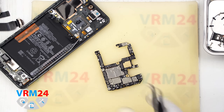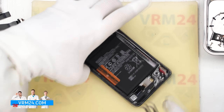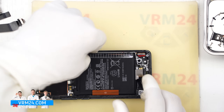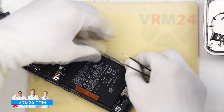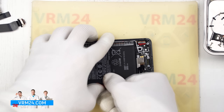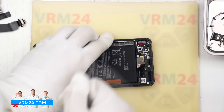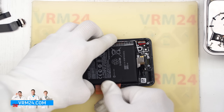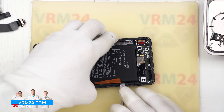We remove the motherboard and proceed to detach the battery. Please note that we don't have a pull tab to detach the battery, so we need to detach it somehow. Therefore we turn the transparent cover to the other side and try to slightly lift the battery using a second tab. We lift it carefully — we don't need to completely remove the cover, we only need to slightly lift the battery. Then, using another tool, we carefully lift and remove the battery.